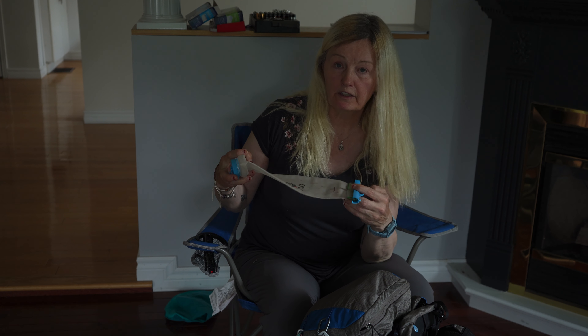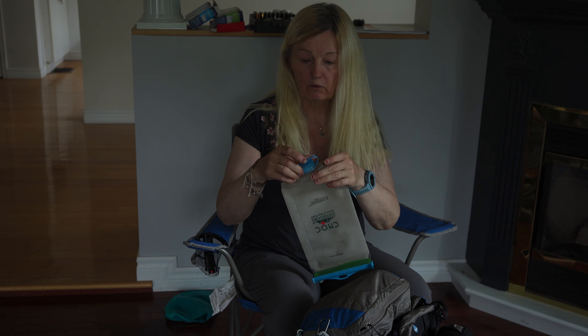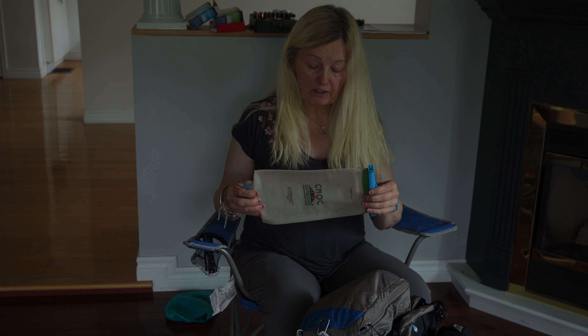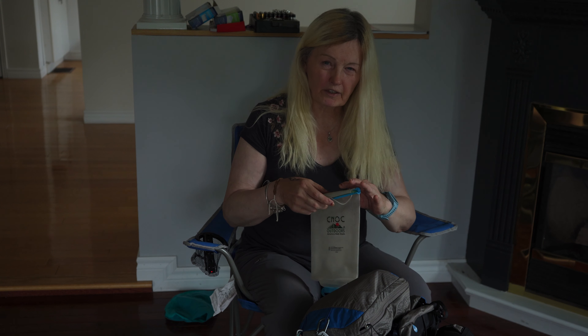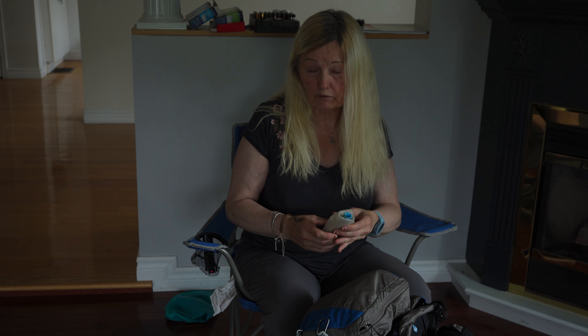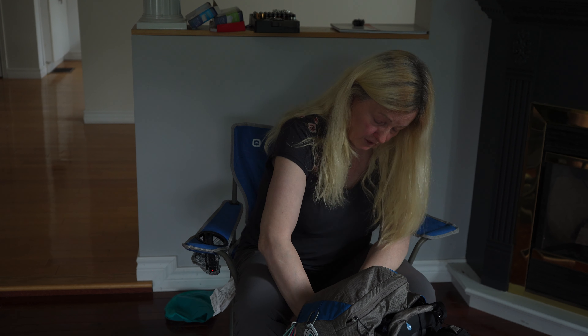I have what's called a CNOC Vecto — this is a two-liter one with the wider BeFree-style opening, unlike the Sawyer which is narrower. These are harder to get but I managed to find this one in Julian. It leaks a little along the seam, just a drip-drip-drip kind of leak, so I always kept it on the outside of the pack. It came in handy quite a few times for long water carries.